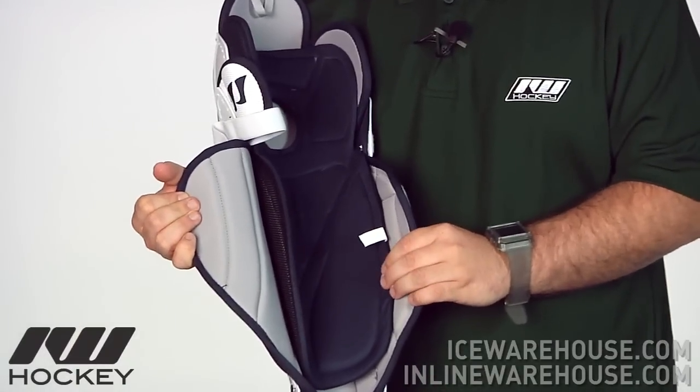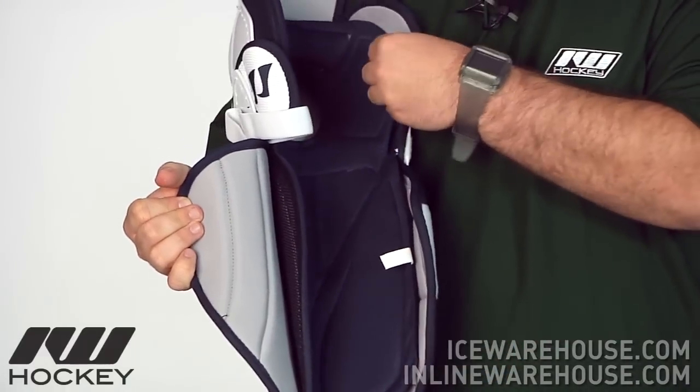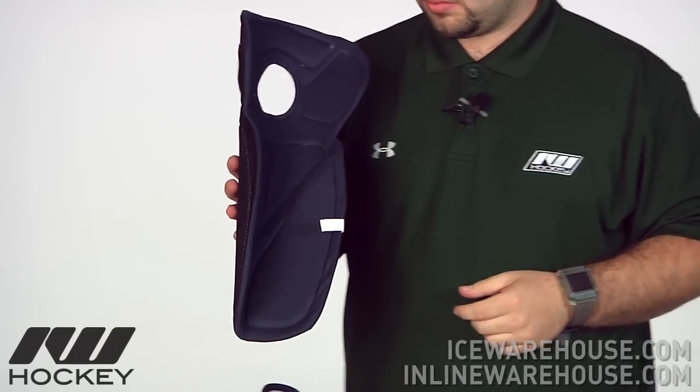Looking at the liner on the Bully, it's really nice. For this entry model it features the VTEC micro mesh moisture wicking liner. It definitely keeps you dry and wicks away that moisture. It's also removable — nice to either air cool or easy to wash at home.